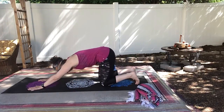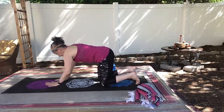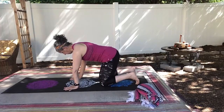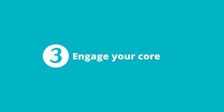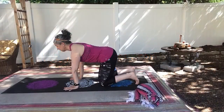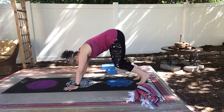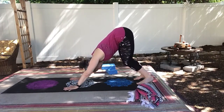Walk your hands back underneath your shoulder. And this time you're going to think about all the things we did before and you're going to think about engaging your core as you come up too. So pushing our hips back towards the ceiling or sky, knees are bent.